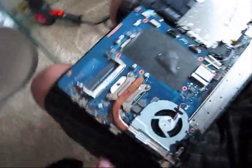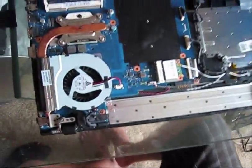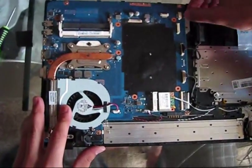Remove the back cover. Disconnect all connectors from the motherboard. Remove the heat sink and disconnect all electrical connectors.